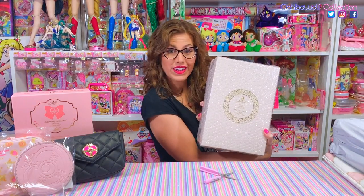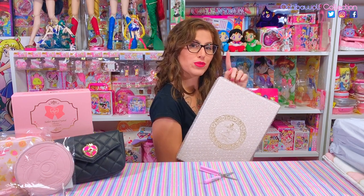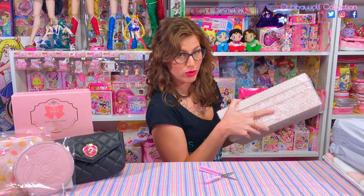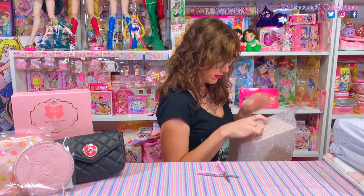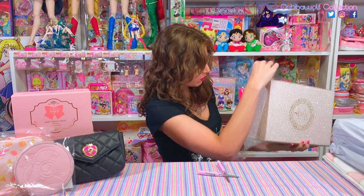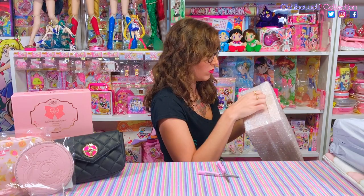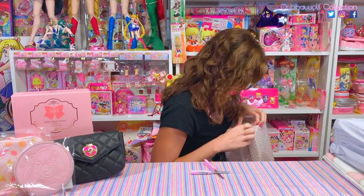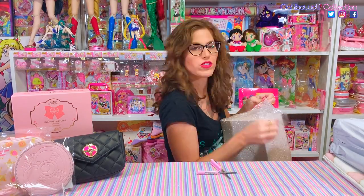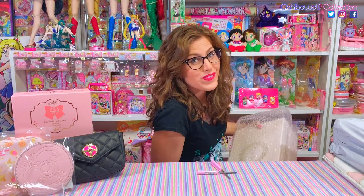As you can see they bubble wrap the shoe box, which protects it — and that's really important because I've seen other people's photos and the boxes are really pretty. I'm struggling figuring out where the bubble wrap connects — did they vacuum seal this? All right, we're rocking and rolling now.